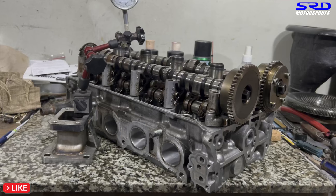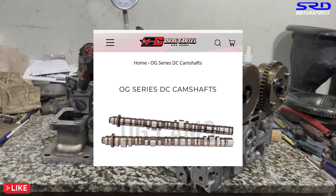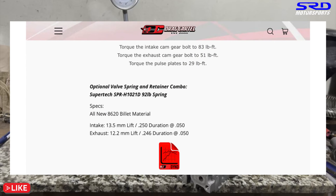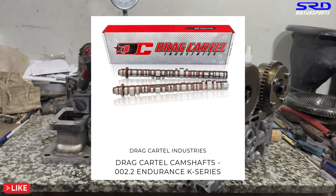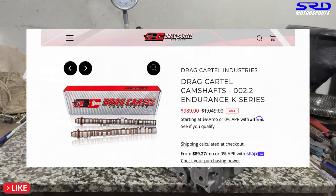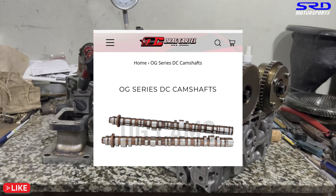On the exhaust, after rotating the camshaft, we measured 0.271 inches. So 0.271 × 1.75 = 0.474 inches of lift at the valve. Converting to millimeters: intake lift is 13.42mm and exhaust lift is 12.04mm. Cross-referencing Drag Cartel's website and their OG DC camshaft series, this matches the DC 2.2 Endurance K camshafts — 13.5mm intake and 12.2mm exhaust — very closely.